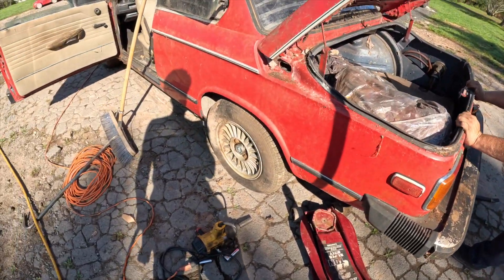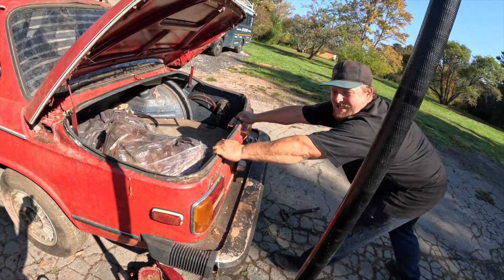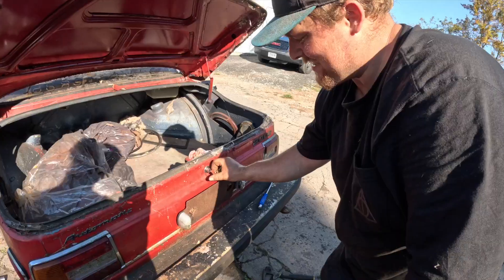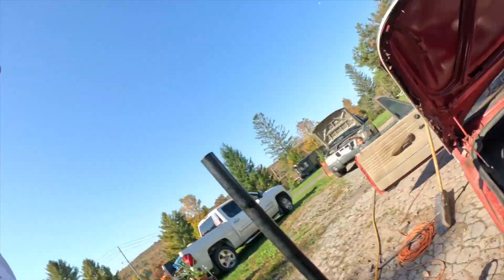We were using the wrong key — but hey, it unlocked it! That wheel's unlocked. We used the wrong key for the trunk. You learn something new every day, boys.